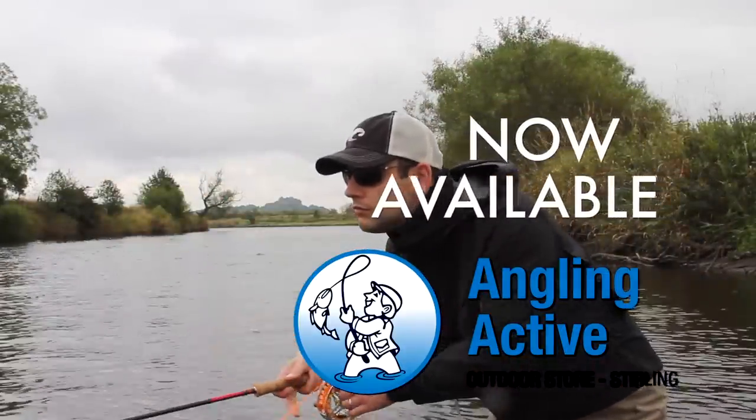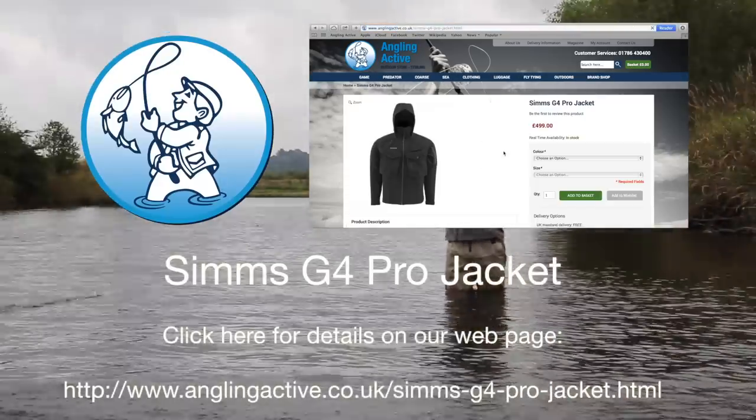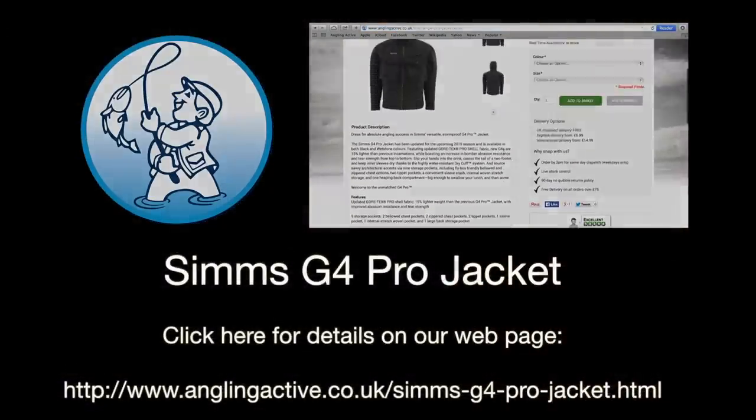A seriously high performing jacket, coming in black or whetstone in many sizes, here at Angling Active on our website. Click the following link.